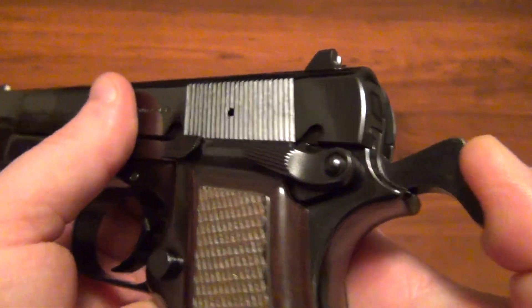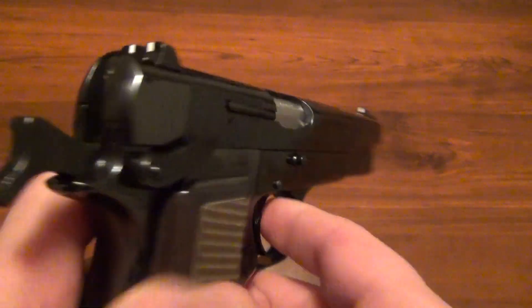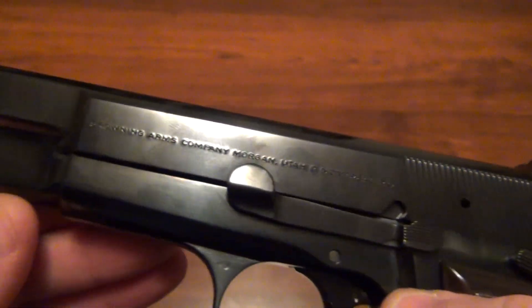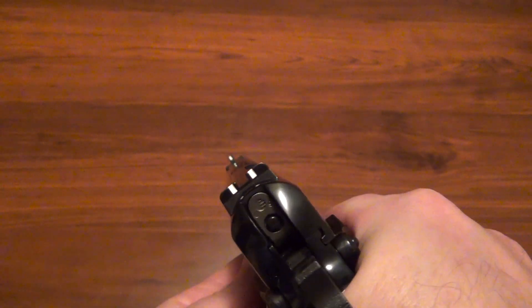It has ambidextrous safety — I think that's Browning High Power standard 1911-style thumb safety. And this one has the three-dot sights.